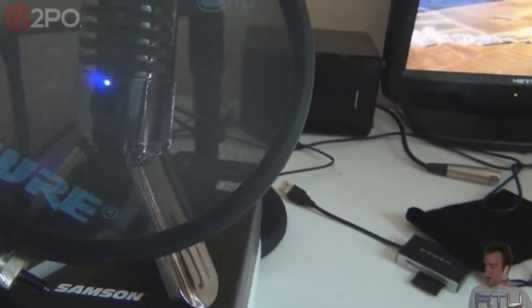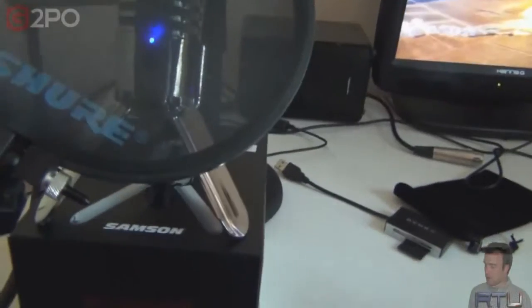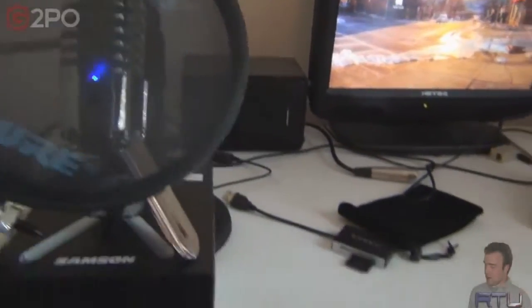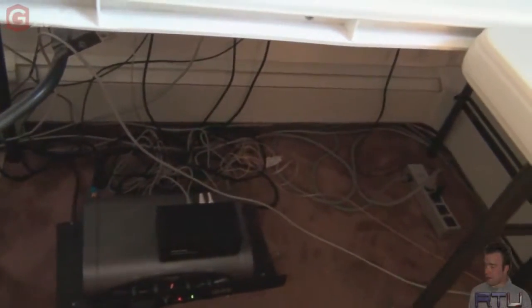These are the fold-out feet — it comes with a built-in stand. Because I don't feel like leaning down, I'm using the box and my Resistance Trilogy book to keep it propped up. But it looks a hell of a lot cleaner on here, doesn't it? Look under here — less wires, minus the speaker cables, but who gives a shit about those.